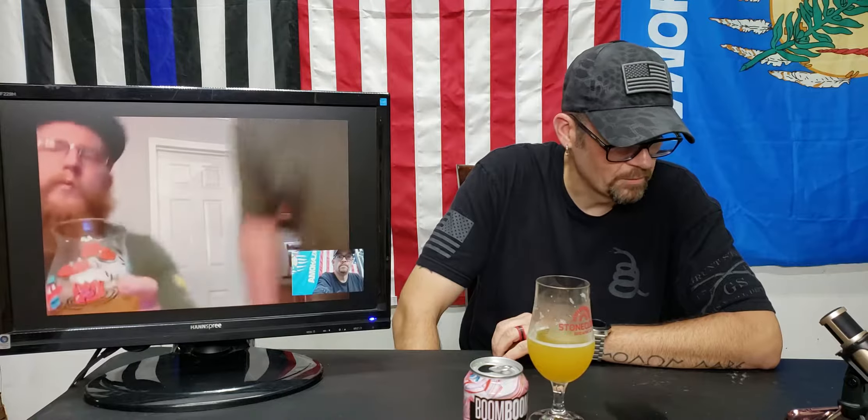It's not too bad but I wouldn't consider this a double IPA by any means. The flavor is lacking and it's 7.6 percent — that's pretty low. It has a weird taste. It is really light for a double. It's not bad, but I definitely wouldn't pay for this. It came in four-packs — I think it was like sixteen dollars for a four-pack. Hell no, I wouldn't even pay that for a six-pack.